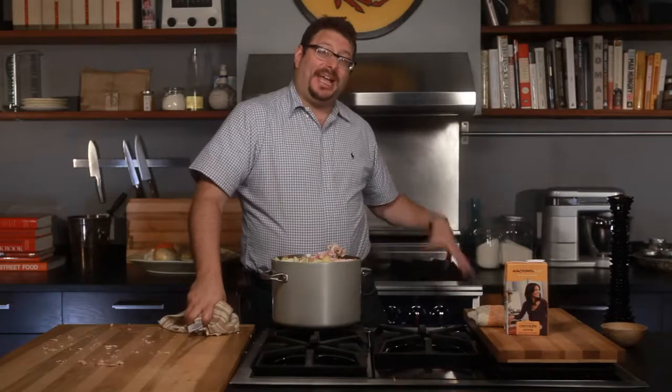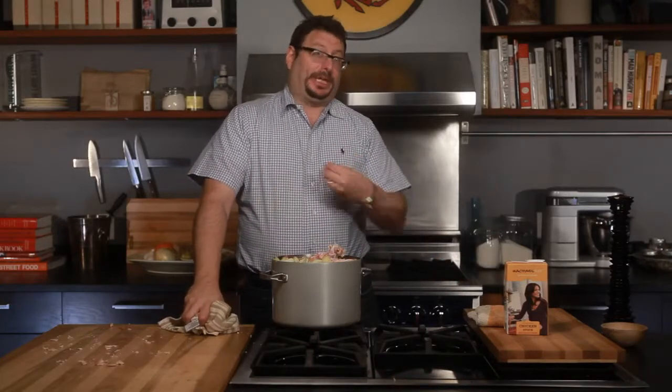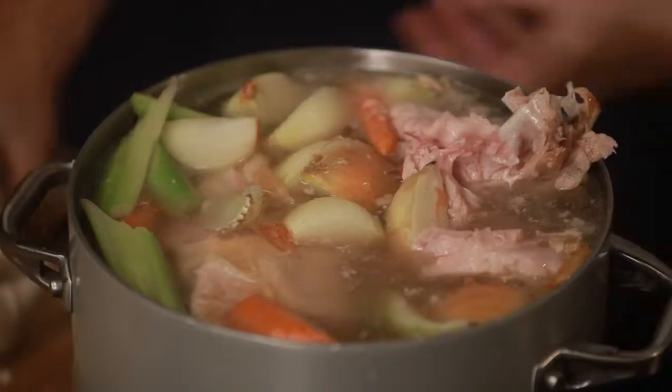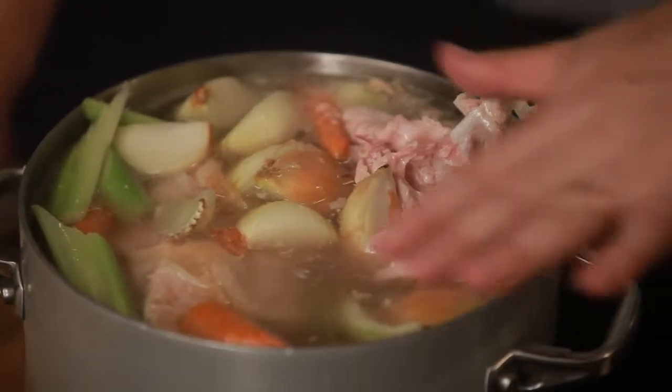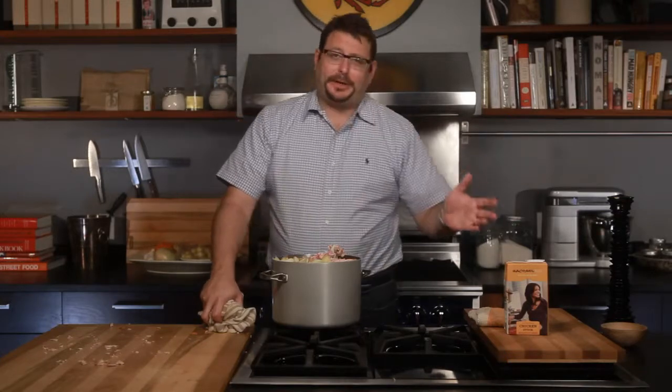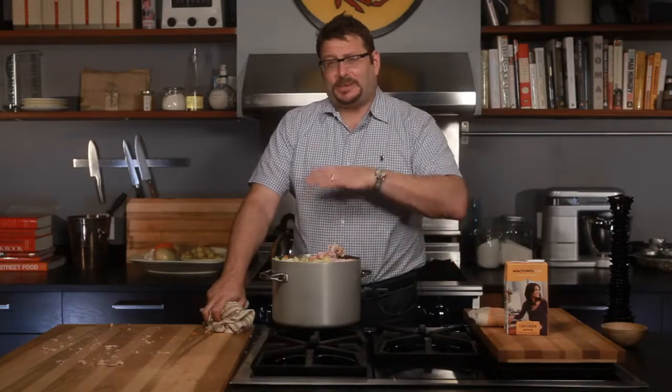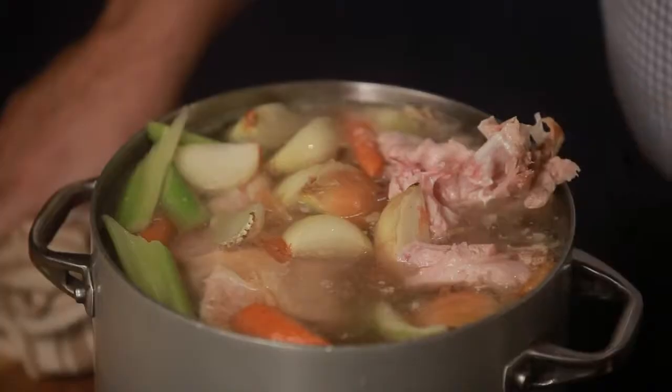If you want to give your turkey stock a little bit of extra richness, you could actually take the carcass and stick it back in a hot oven and get it all roasty — then you'll get a really brown stock as opposed to a clear stock. But basically, I'm going to let this go. I've got a fire underneath it, and I'm going to let it come to a slow simmer and go away. I'll watch Return of the King and the Two Towers — about six hours will have gone by, and this will about be ready.